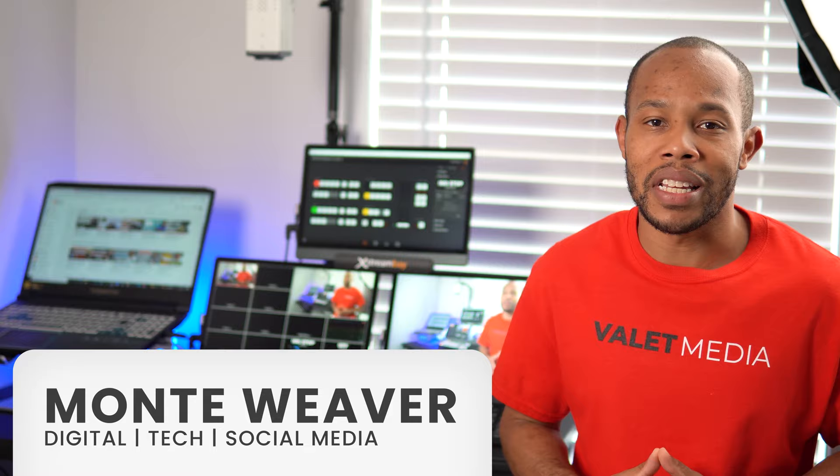Hey, what's going on everybody? Monty Weaver here, helping you navigate this world of digital tech and social media. And today I'm going to share with you my CineRails Travel ATEM setup.